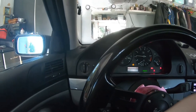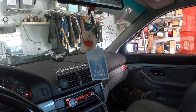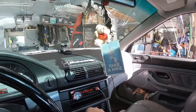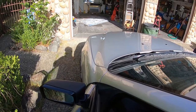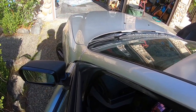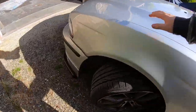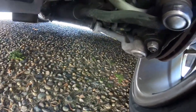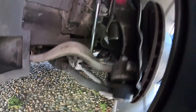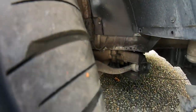Alright, so we got the whole thing back together. Now we can just back her on up and make sure everything's working. We can turn the wheel, make sure it's not doing anything dumb. Looks like it's working pretty darn well, and we're pretty clear down there too. Looking pretty darn good.